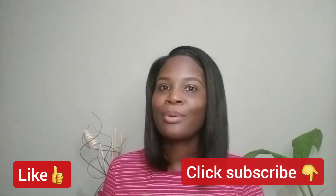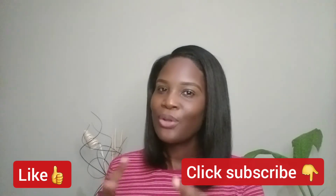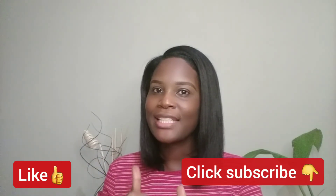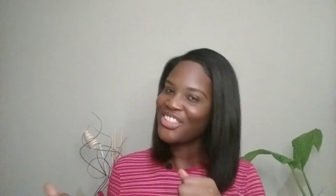If you enjoyed this video and found value in it, then consider subscribing to my channel because my channel is all about healthy hair. Subscribe, give the video a like, and join me on this healthy hair journey.